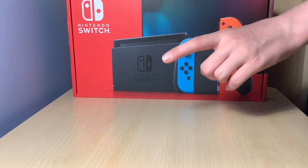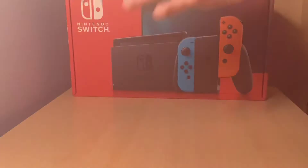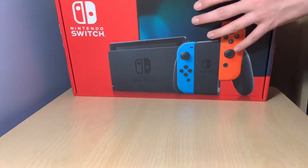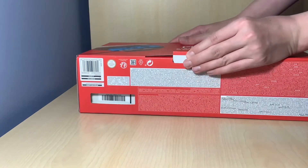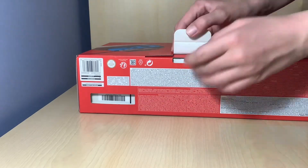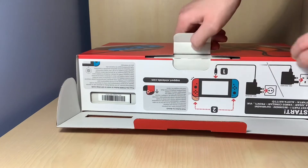Before I get on, remember to like and subscribe. Let's go. So we're back and let's start unboxing this thing. We have to go under here to get it. I've never unboxed a Nintendo Switch before, so this is very exciting.